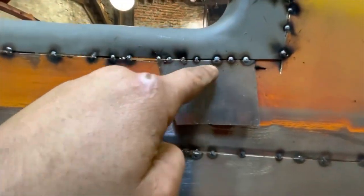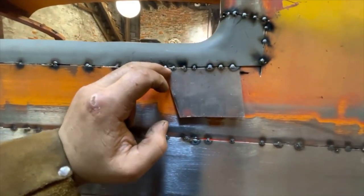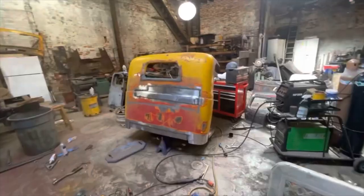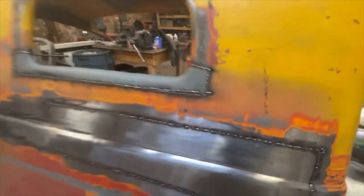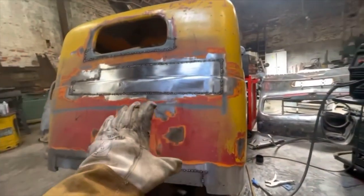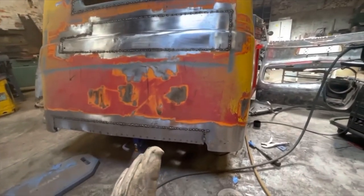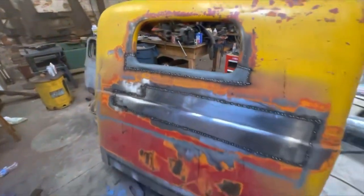Instead of trying to piece in an exact fit for that little tiny sliver, just take a giant chunk and take my cutoff wheel to zip right along that edge, cut off what I don't need, tack that in, and it'll be perfect. There are a lot of tack welds to get this thing put back together. Doing sheet metal work is pretty mentally stimulating when you're actually planning everything out — figuring out how you're going to do something. But this is straight grunt work and it's grueling.